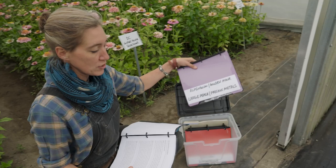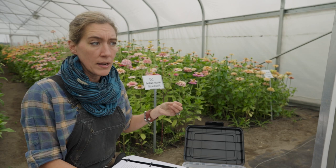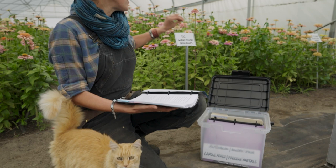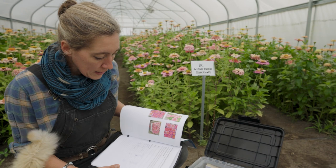We've planted out seeds from each of the selections that we saved last year, and not all of them come back true to what I want. Only a small percentage the first year, a larger percentage the next year, and then each year you keep working on them, more and more of them look like the ones that you want. So when I look at a bed full of flowers, I want to compare it to what the mother of it looked like last year. I'm going to look up DC Giant Blush selections in my notebook to see what it's supposed to look like and confirm I'm on the right track.